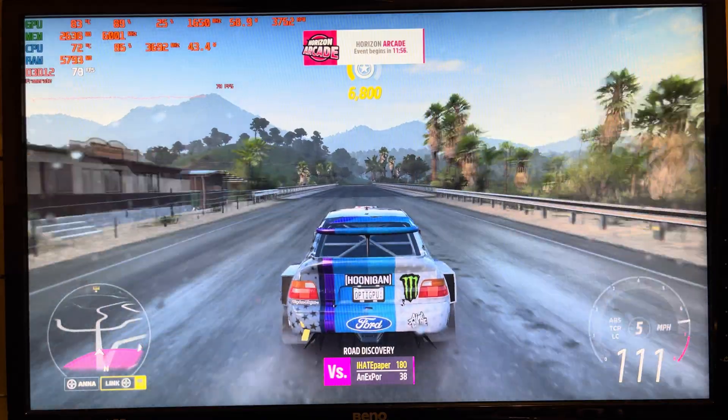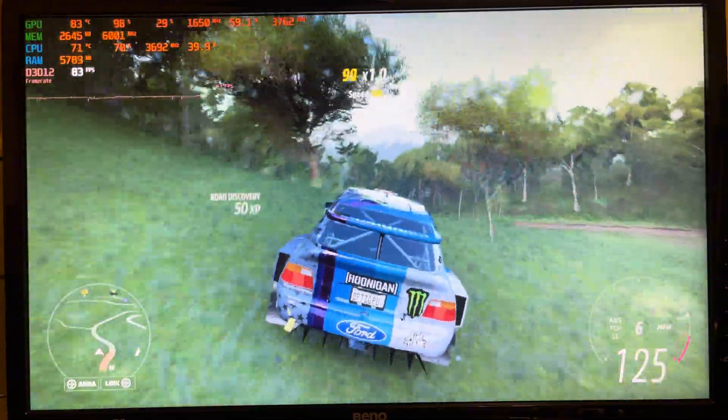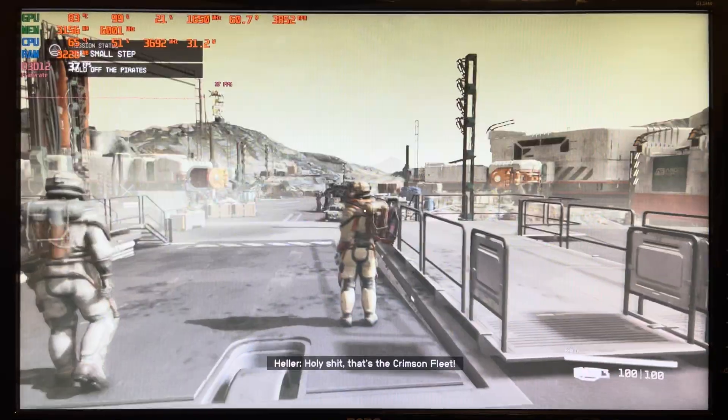The GTX 1650 is kicking butt here on medium. The A2000 I would give the nod to as performing the best in this game — I was able to completely max out all the settings with that one.